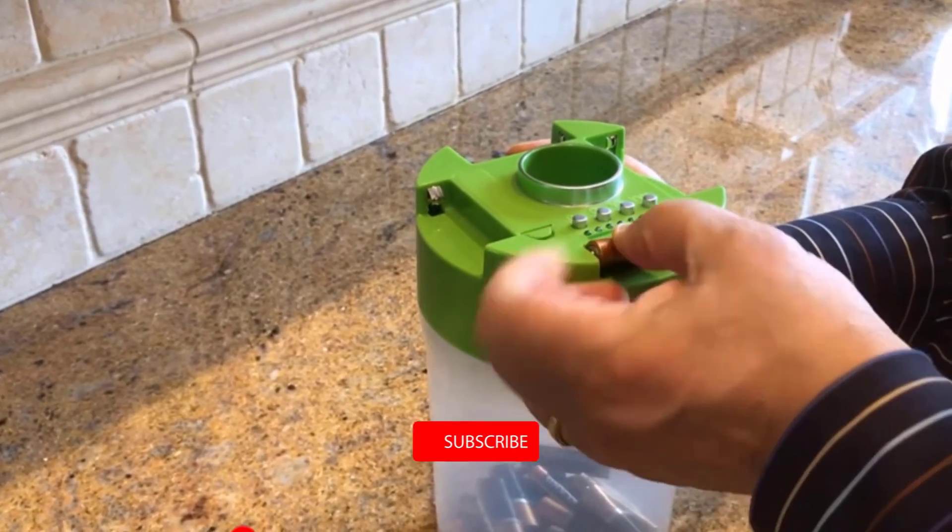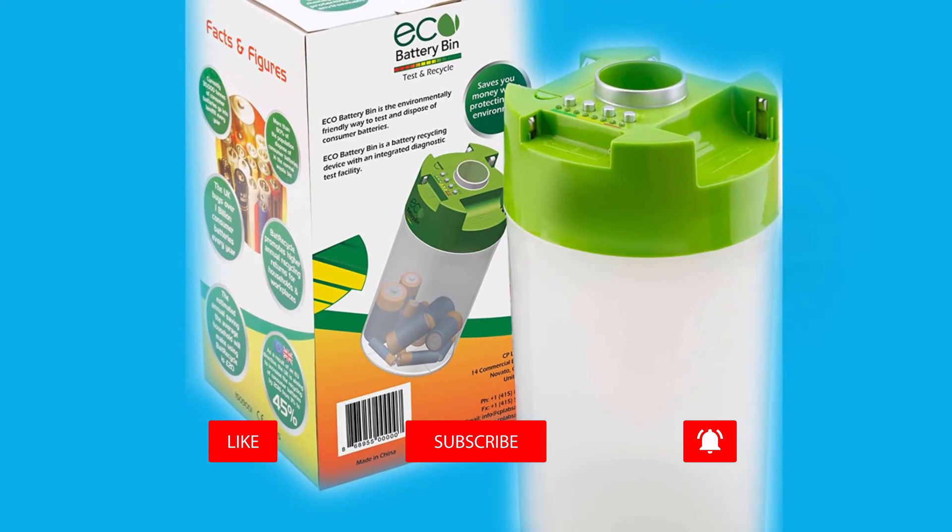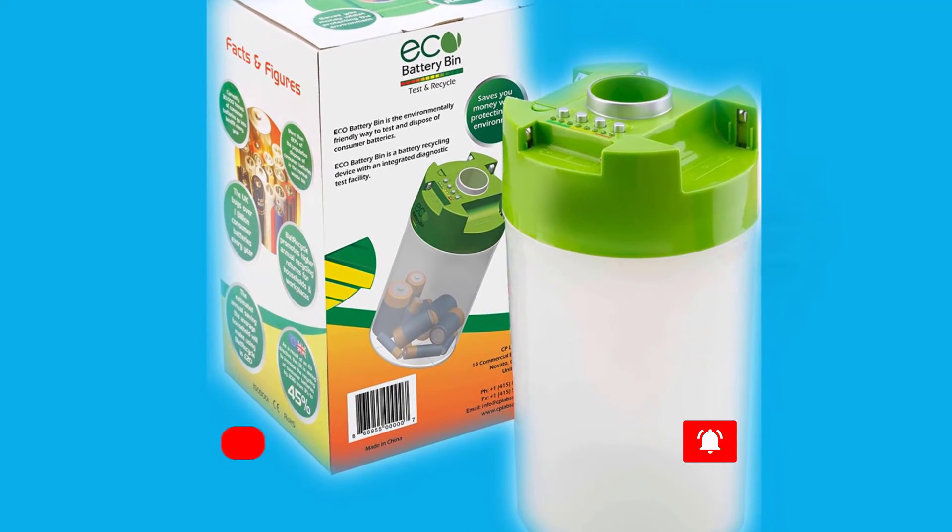Green means the battery is fully charged; red means the battery is spent. Drop used batteries into the opening in the lid for safekeeping until you can recycle them.